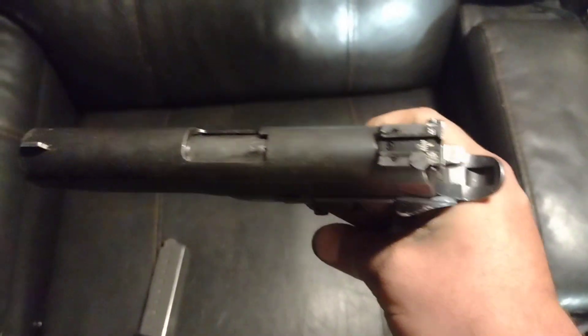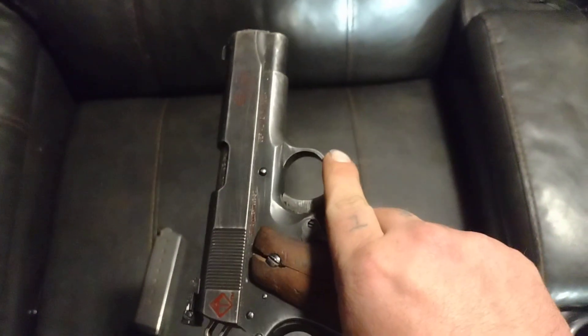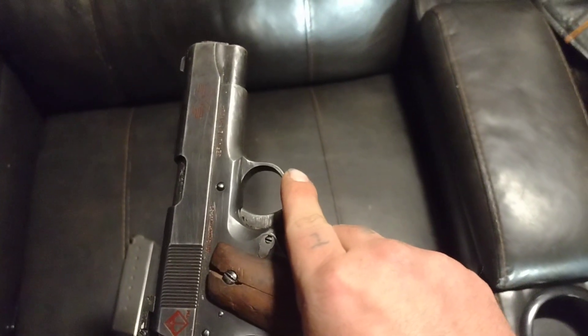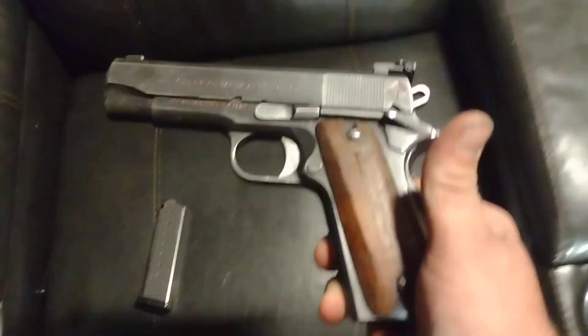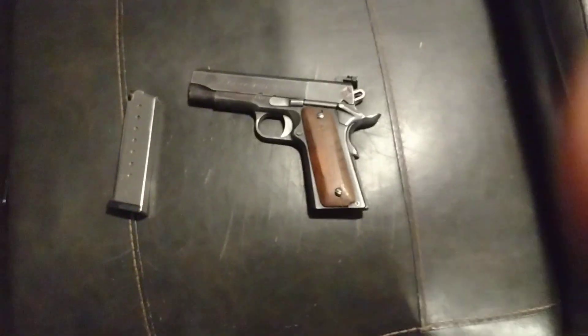If you're looking for something reliable, something that you want to carry, you're going to have to put money into it. It does come with a good McCormick mag, so take that as you will.